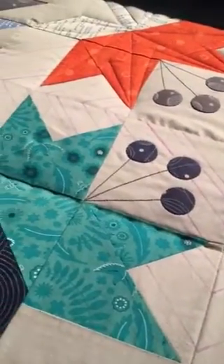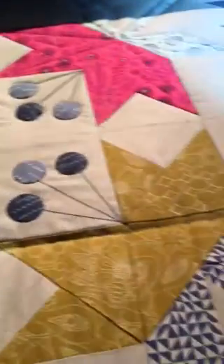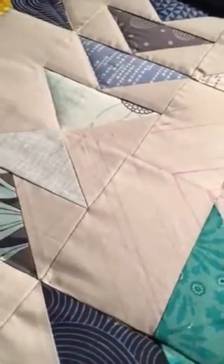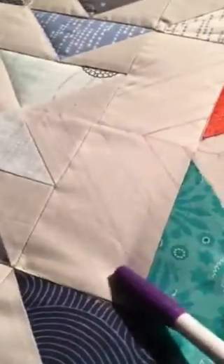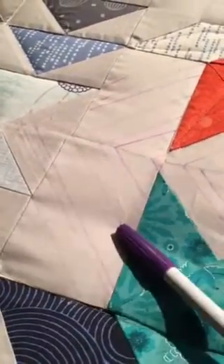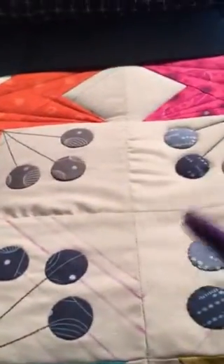They're not completely marked out because I am using the purple marker. The purple marker will not stay on long enough for me to mark out that whole thing. So I have to be sure about my measurements on this, and I have decided on doing a half an inch, quarter of an inch, and three quarters of an inch all the way down to the very center square here.